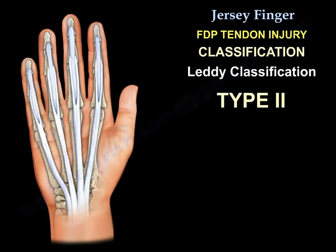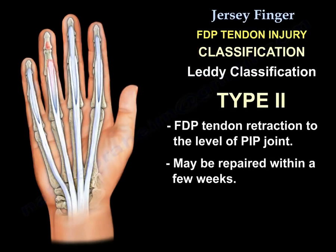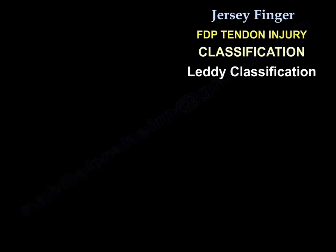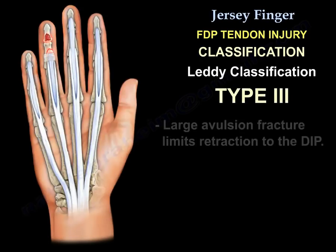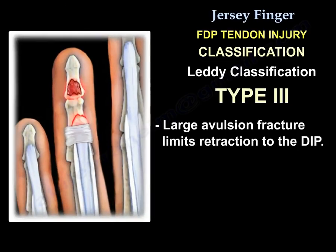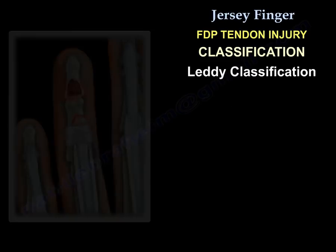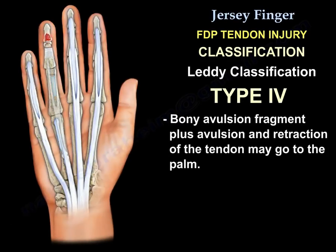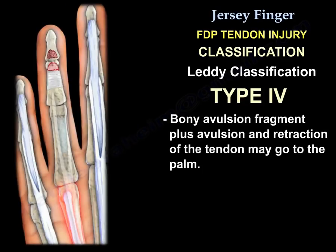Type 2: the flexor digitorum profundus retracts to the level of the PIP. You can repair that within a few weeks. Type 3: a large avulsion fracture limits retraction to the DIP. Type 4: bony avulsion fragment plus avulsion and retraction of the tendon, possibly to the palm.